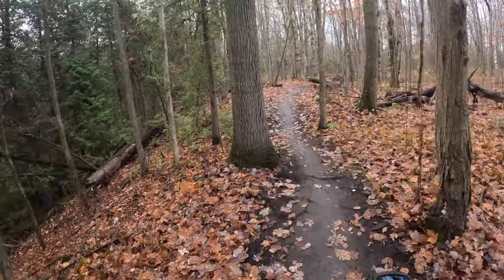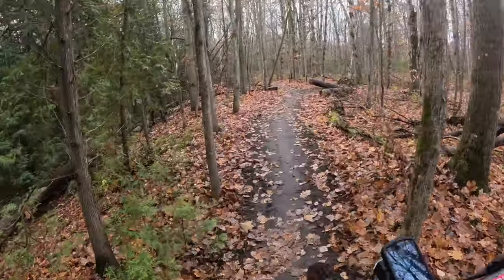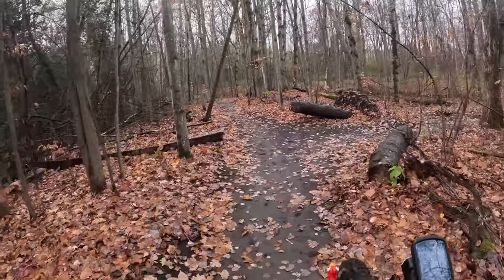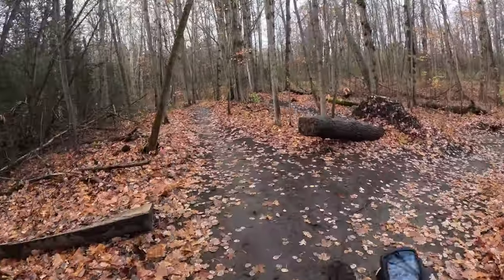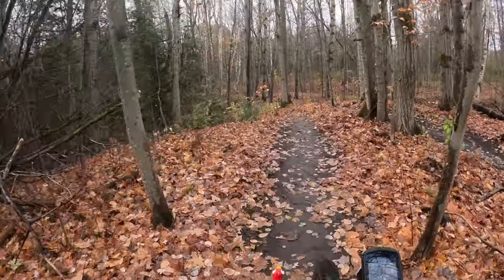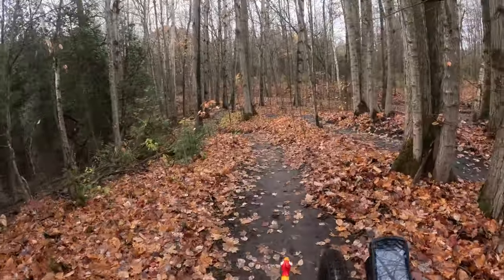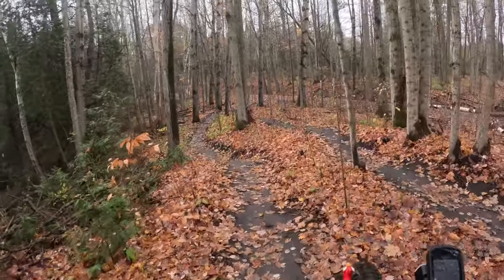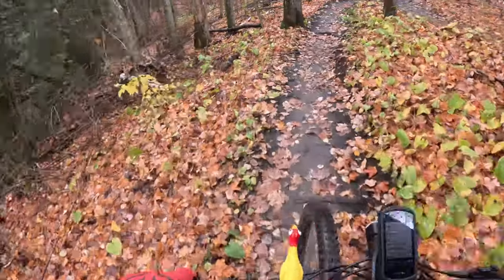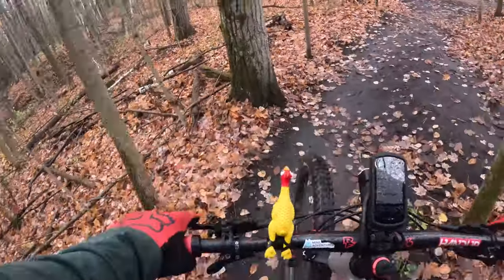I find that the GoPro, compared to the X3 that I use sometimes, has better stability in the camera, especially when you get into faster stuff. I find the X3 couldn't quite keep up.